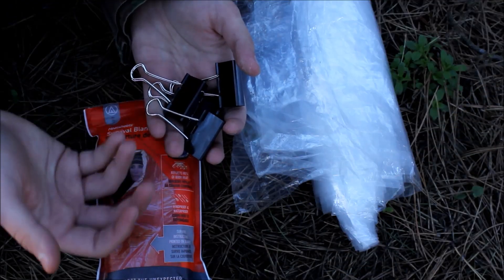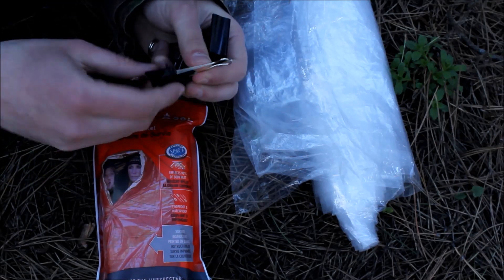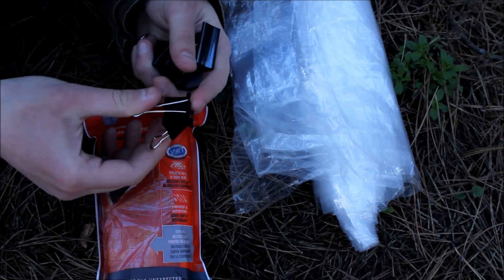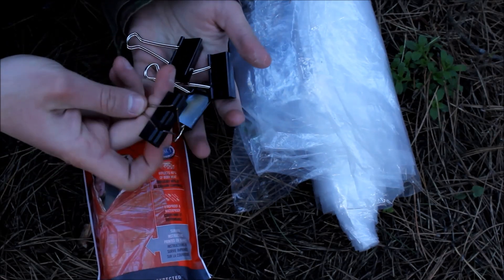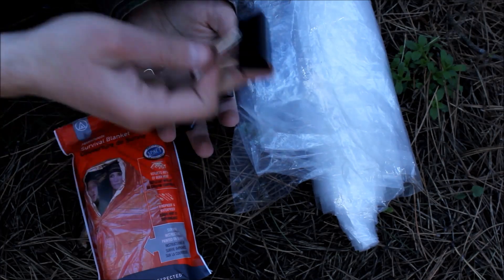The last part of the shelter — I came up with this very neat idea to use paper clips, which you can find anywhere. They cost almost nothing and weigh almost nothing, and they are a very quick and fast way to set up your shelter.